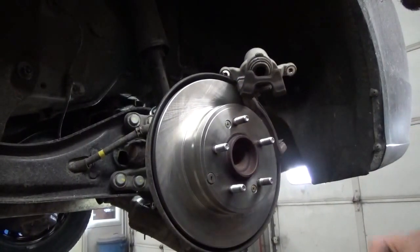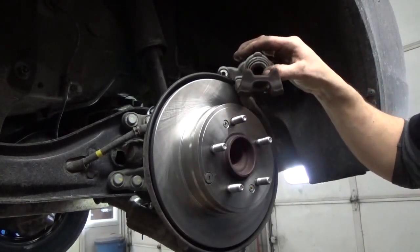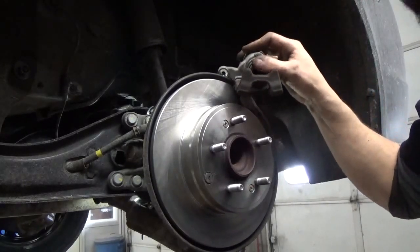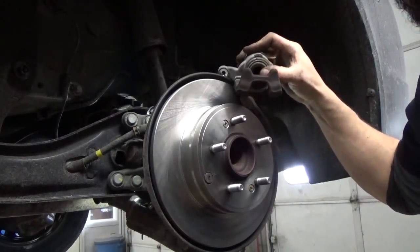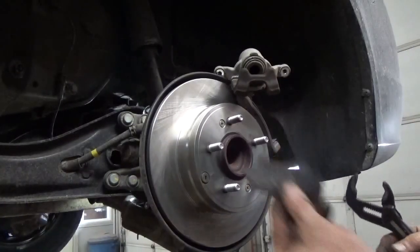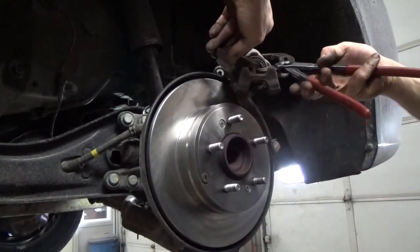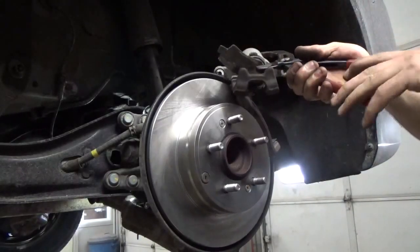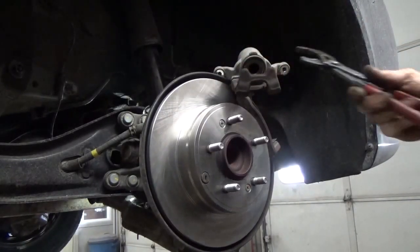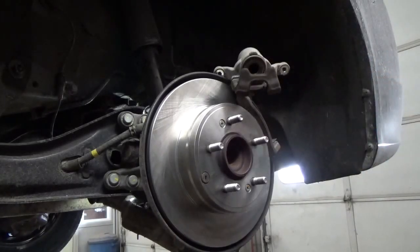We've got to go ahead and push the piston the rest of the way on our brake caliper. You've got to be cautious — these pistons are phenolic, what they would consider a phenolic piston. What that translates to from mechanic talk: crumbly, plastic-y crap. So just go ahead and grab one of your old brake pads, stick it on there, and use a big pair of channel locks. Give that a little squeeze and it pushes right in. Be careful using just regular channel locks up against the surface of that phenolic piston because it will crumble.